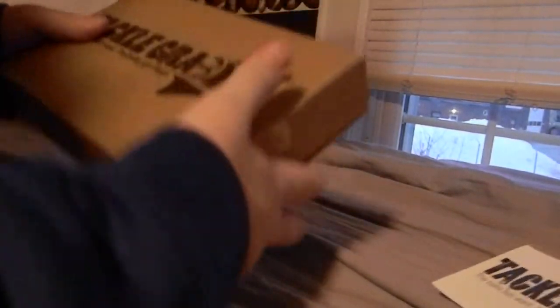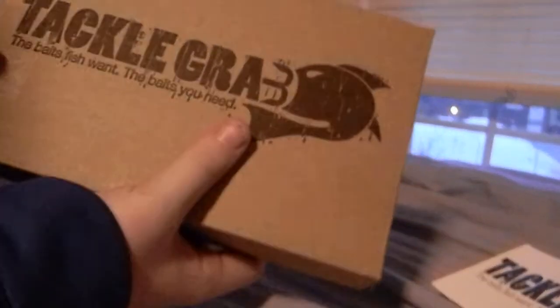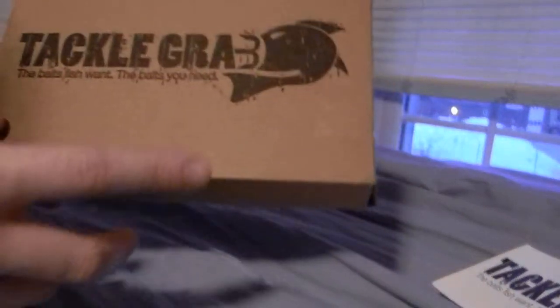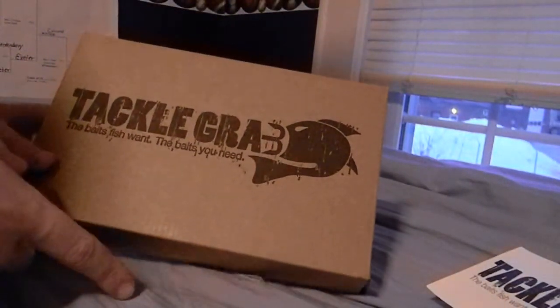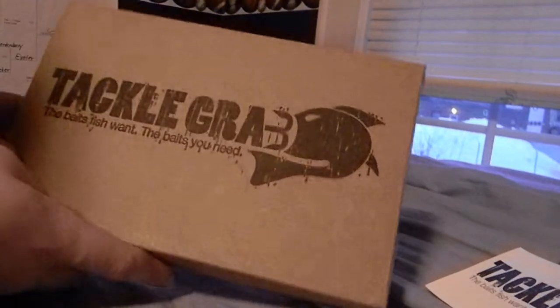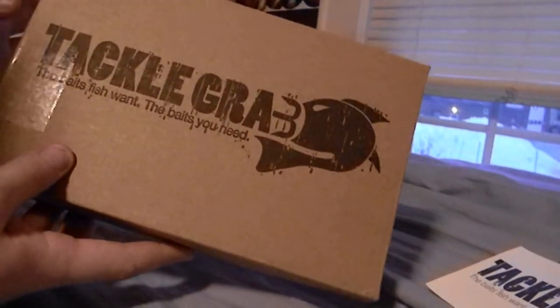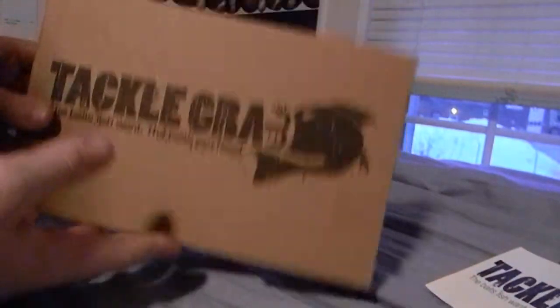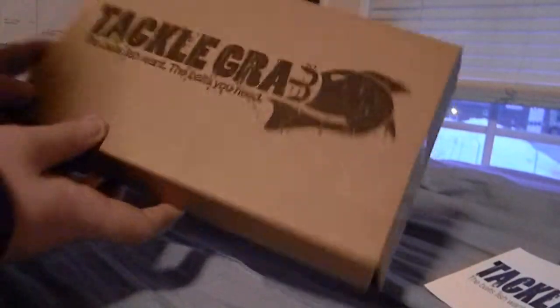So that's all I got from my Tackle Grab box. This was the January box. I think there will be one more video unless I redo my subscription on Tackle Grab. You'll be expecting more videos, guys, and I'll see you next time on NHI Dreadsman 22. Thank you.